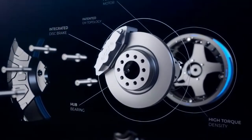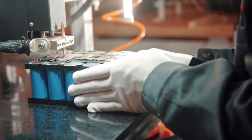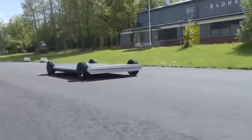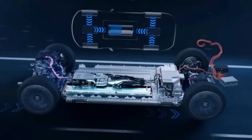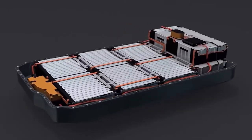In-wheel motors arrive when manufacturers wanted to carry the automobile's power supply and several other vital fractions of a functioning automobile and position it inside the wheel. Watch this video till the end, as today we are showing you the entire working technology behind the in-wheel motor.